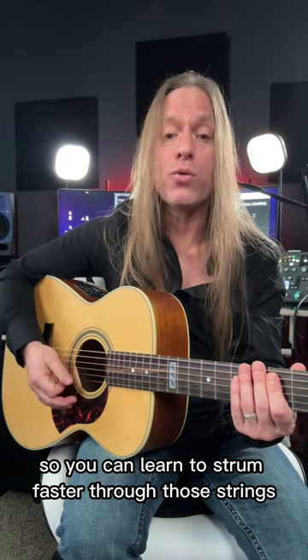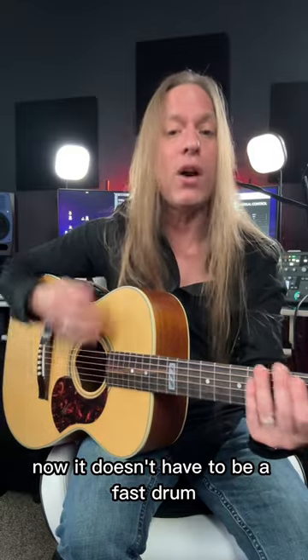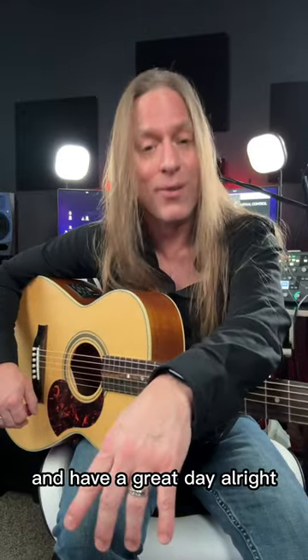You can learn to strum faster through those strings both down and up to get more of that kind of sound. Now, it doesn't have to be a fast strum — it could still be slow. Take care, stay positive, keep practicing. Check out my premium courses at GuitarZoom.com and have a great day!